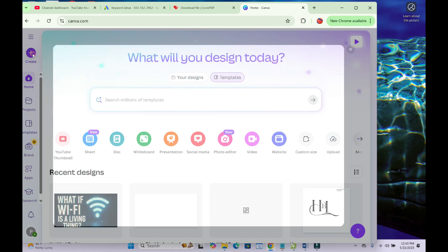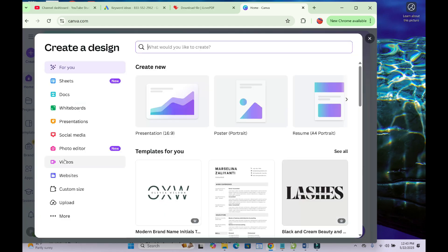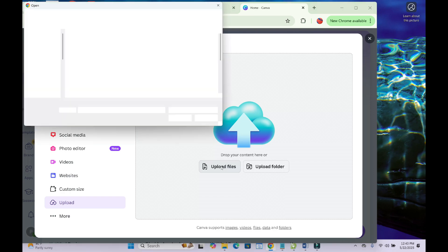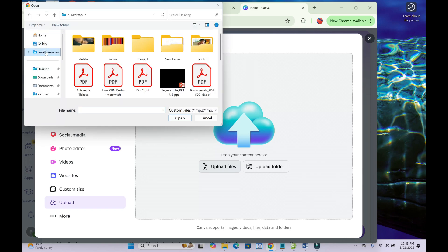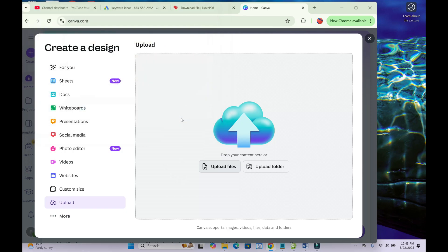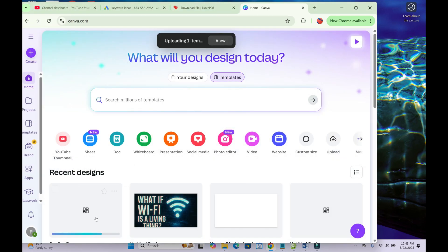When done, click on Create, then click on Upload. Right here you can upload the PDF file from which you want to delete the signature. Click on Upload File, then select the location where you have the PDF file. Mine is on my desktop — I click on Desktop, find the PDF file, and click Open to continue. It will start uploading.